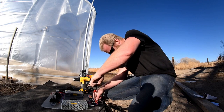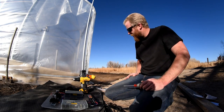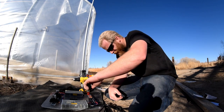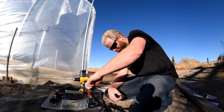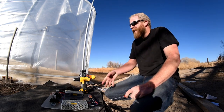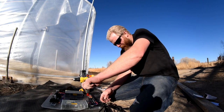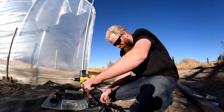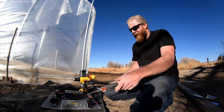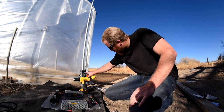Well there you have it. It appears like it's going to work and that is fantastic. Got to make another creeper for the other side, then this will be ready to go. I think it'll keep it cool.